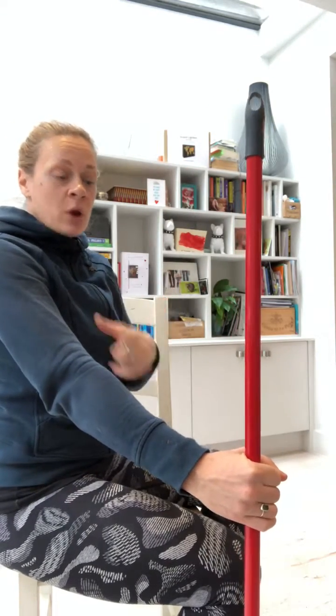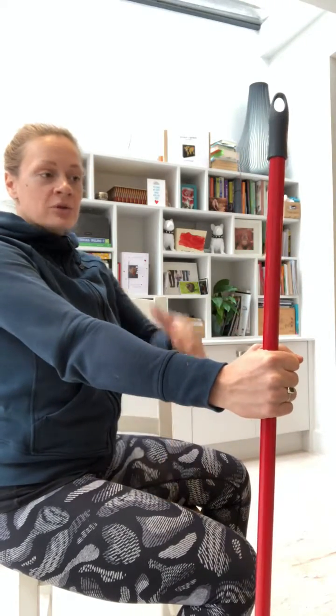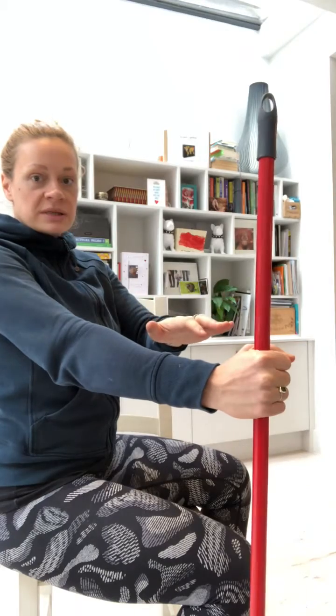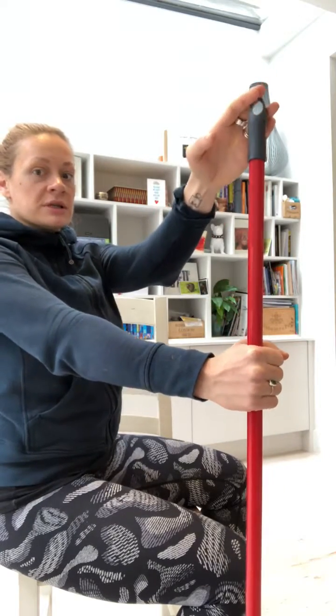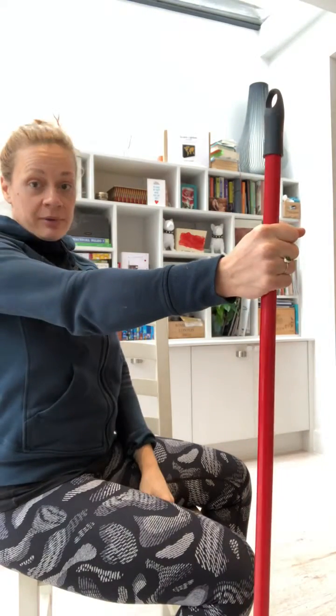Now we're going to go into the next one where you're going to go another 15 to 20 degrees. So we're going to work here and you keep going through. You do your 10 to 20 seconds down, 10 to 20 seconds up. Make sure you resist up and resist down so we don't have any movement — it's isometric. And then we can work another one at about 90 degrees, same thing.